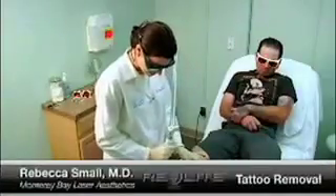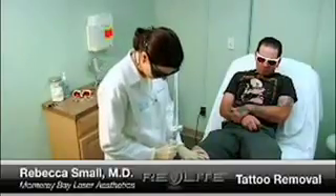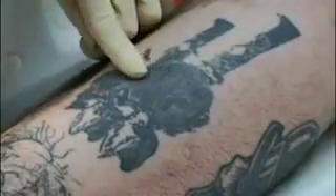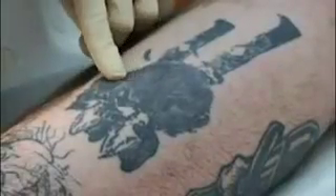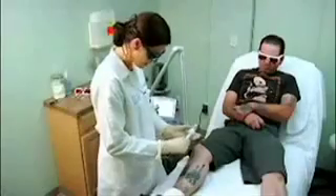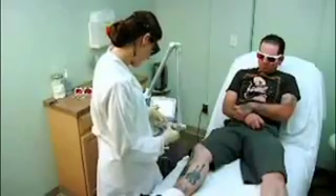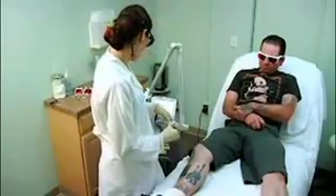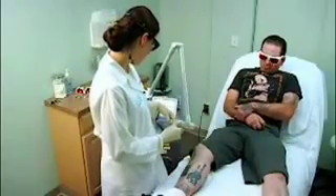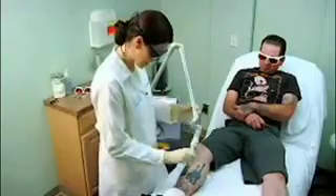We're going to start with the 1064 nanometer wavelength because that is ideal for black ink such as this. Because there's quite a high density of ink in this tattoo, we're going to choose a low fluence for our test spot and go up from there as needed. My end point is a crisp white spot. I'm going to confirm my handpiece is 1064 nanometers, 6 millimeter spot, 1064 nanometers on my faceplate, 6 millimeter spot, 0.9 joules and 10 hertz.